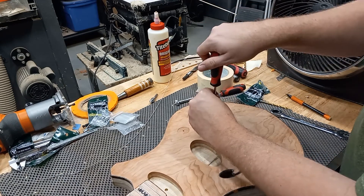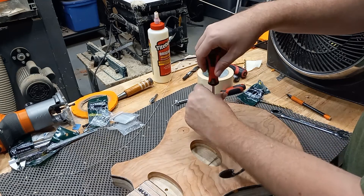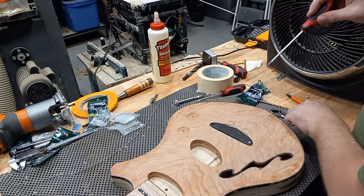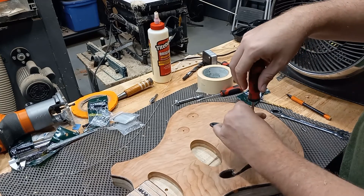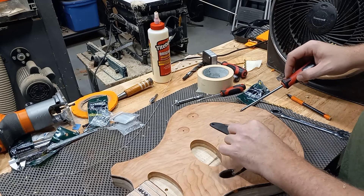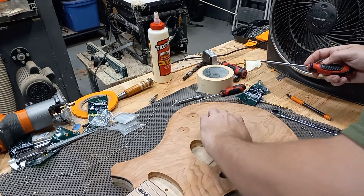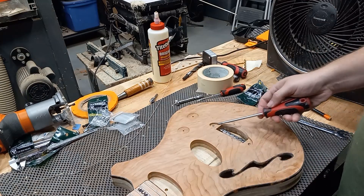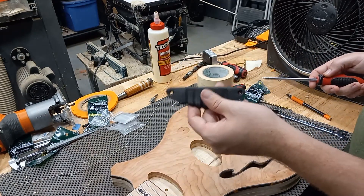I'm hoping to find some black screws of the same kind — I'm probably just going to have to order some online, but no big deal. This is my practice bridge, so there are some blowouts and stuff; the real one is tucked away and it's safe and much nicer. But you open this up and I have it on threaded inserts so that this is not something that wears out in the future.